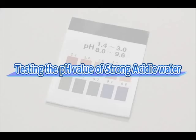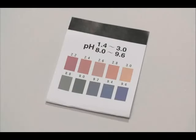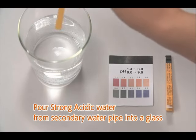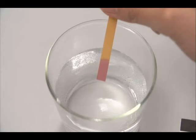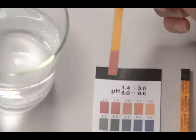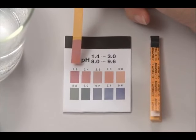How to measure the pH value of strong acidic water. Measure the pH value of the electrolyzed strong acidic water with the enclosed pH test paper. Pour strong acidic water from the secondary pipe into a glass. Carefully dip the pH test paper in the water sample and remove it quickly from the water. Shake the paper gently to remove excess water. Check the color as soon as possible by using the color chart provided.